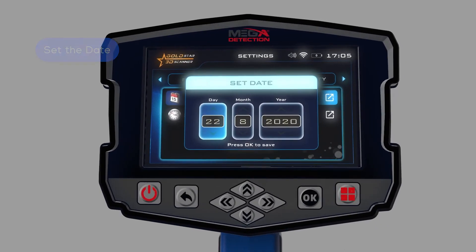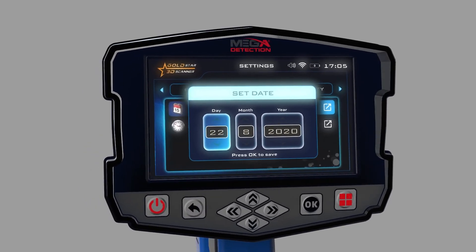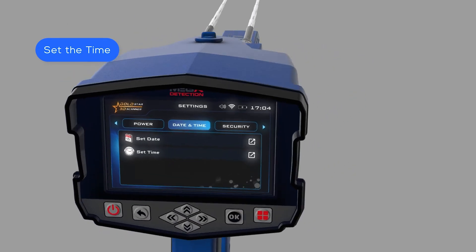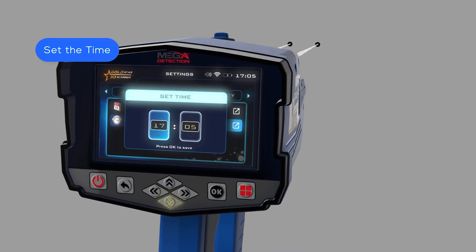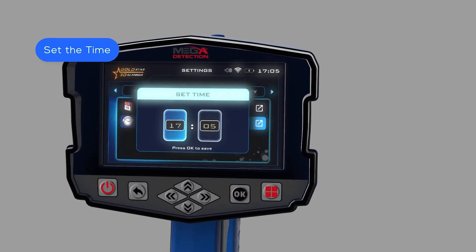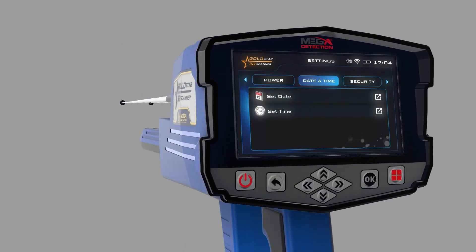To set the time: 1. While in the Date and Time setting menu, use the up/down arrow buttons to select the Set Time option, then press OK. 2. In this window, use the arrow buttons to set the correct time, then after setting each field separately, press the OK button to save. 3. After adjusting the settings, press the Back button.